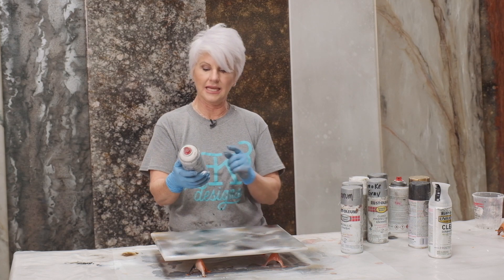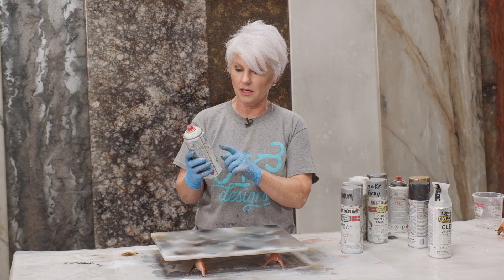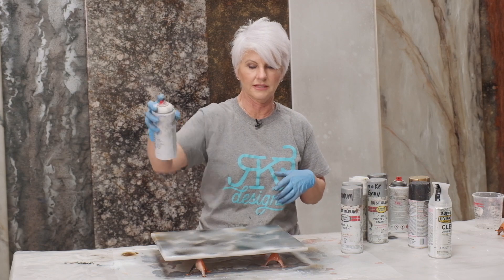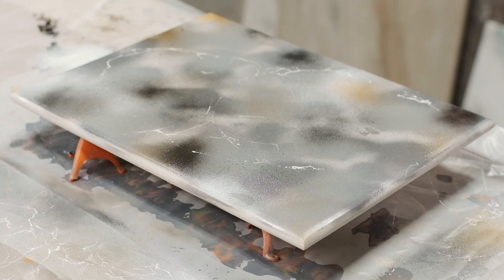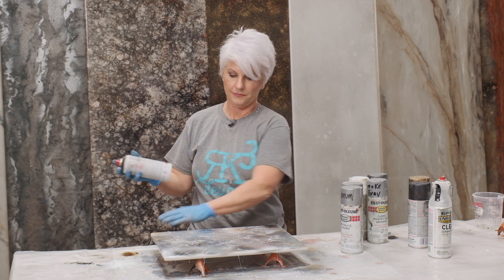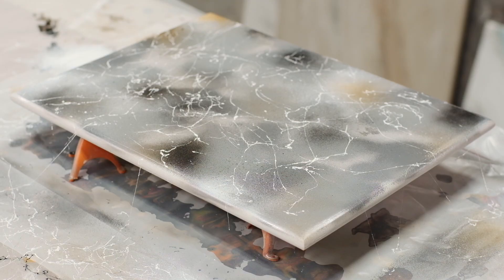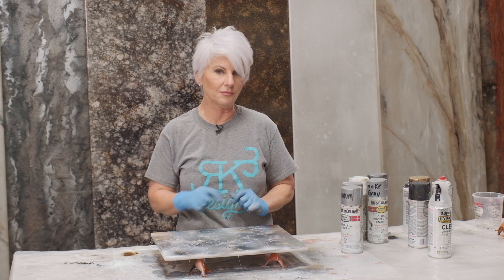Now we're going to come over with a secret sauce. I love this — it's called Montana Marble Effects, by Montana Marble. This is the marble effect. I'll put a link to where you can get these. A lot of fun — reminds me of the old days when we played with silly string. It gives a really fun pattern. Step back, because you can get too much of this really easily. I also have it in black. It comes out a little bit of a different spray pattern.